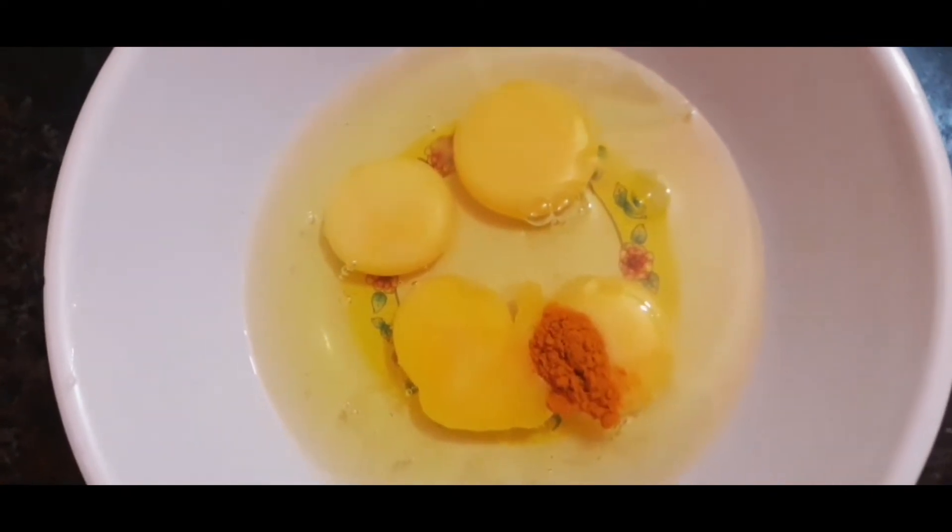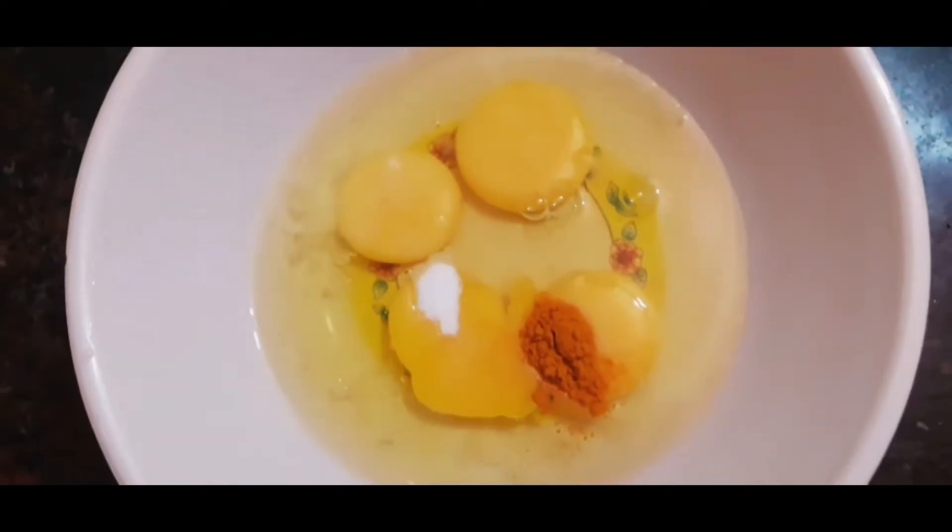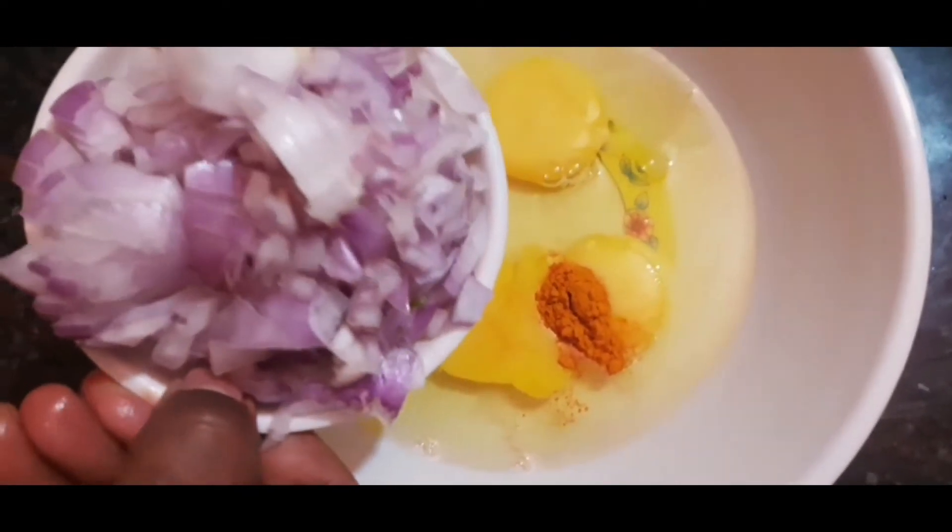Then we will mix the eggs together until we have a smooth whole egg mixture.